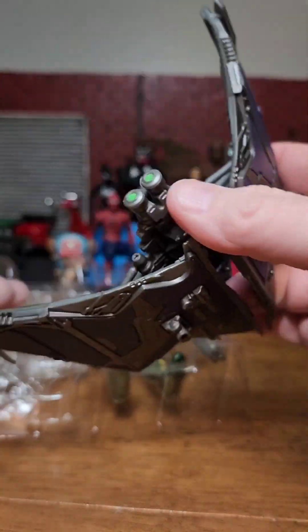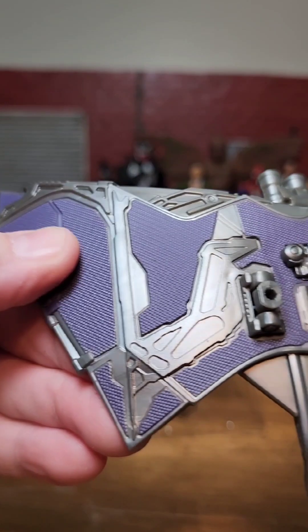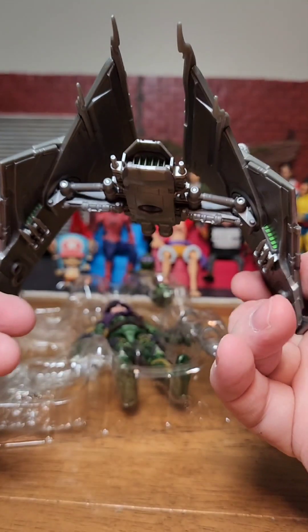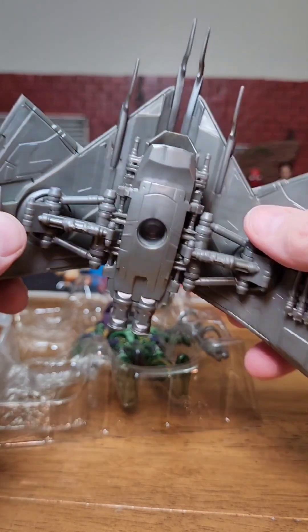Let's start off with checking out his glider. Look at the detail on this - pretty nice. I'm loving the purple and the texture. I think this should be like a shinier silver color; it's more of a gray. Pretty neat though. The wings open and close like this and they kind of lock in place as well.